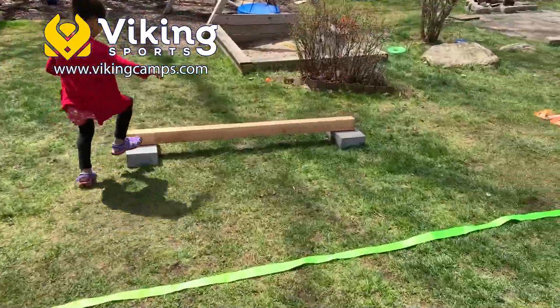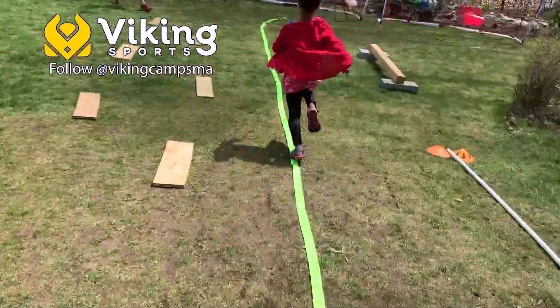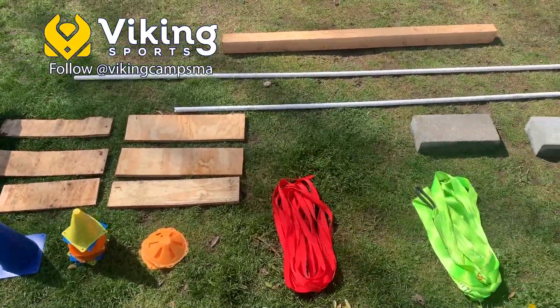The goal of this game is to string together obstacles that address strength, balance, stamina, and agility. When scouring my house, these are some of the things that I found that I was able to use.